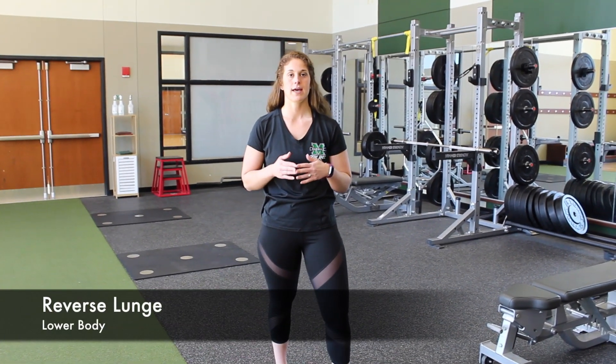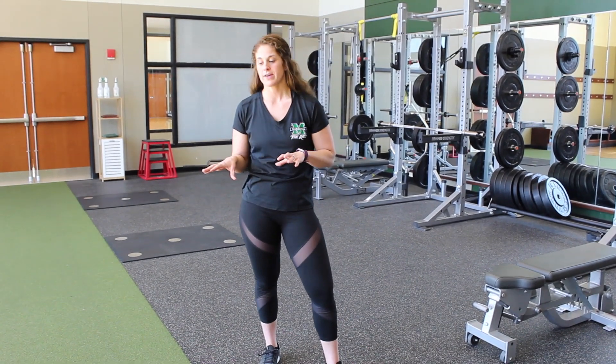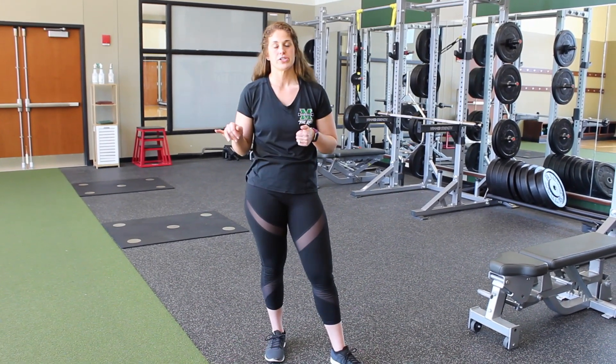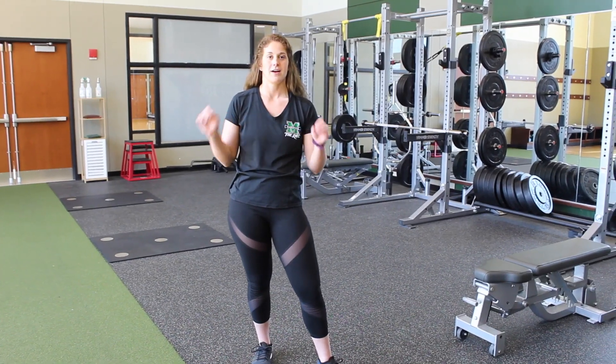Hey guys, today we're going to be doing a lower body exercise, a reverse lunge. If you have extra weight at home that you can use, such as water bottles, a bag of beans, anything to add some extra weight, even books. If you're at the gym, you can use a barbell or kettlebell or hand weights.